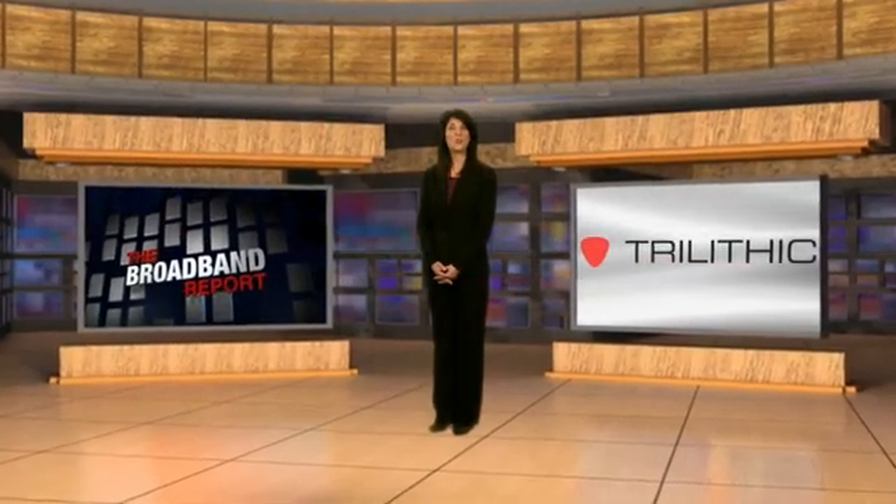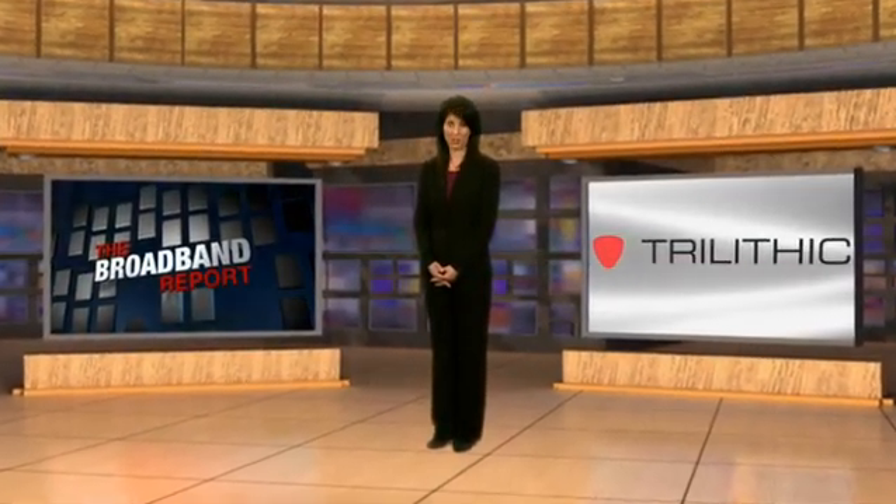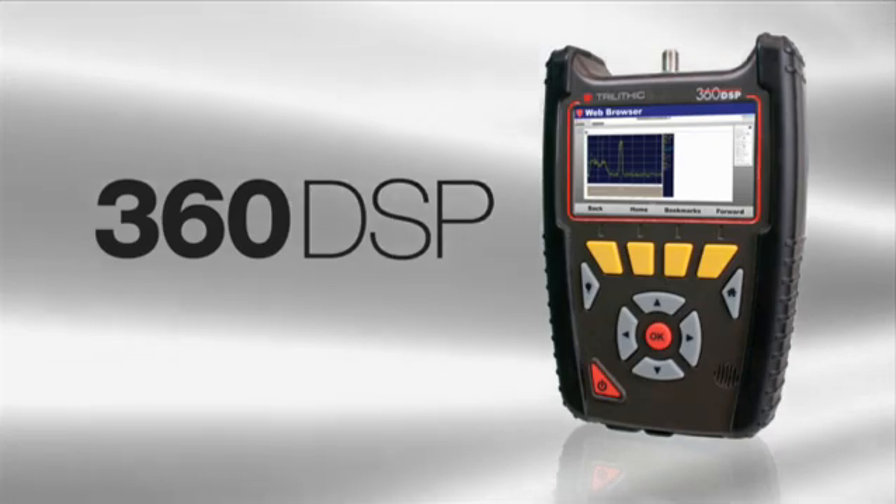Welcome to the Broadband Report, a special news service for broadband professionals. I'm Gia Burns. Introducing the first meter built specifically for home certification — the new 360 DSP from Trilithic.